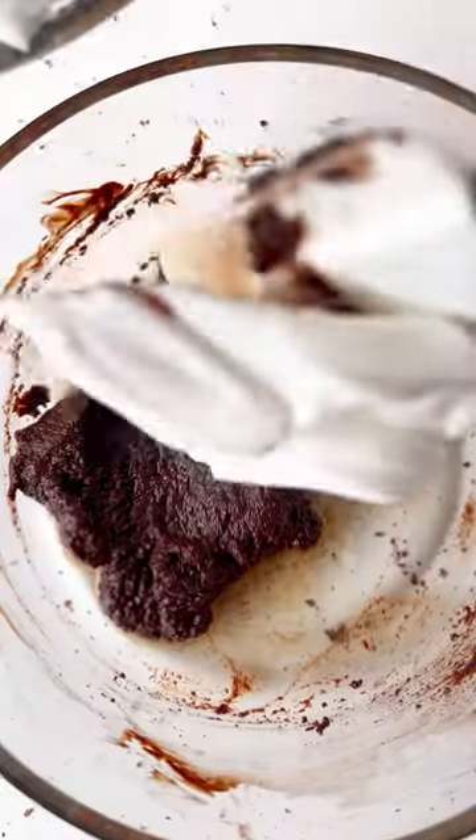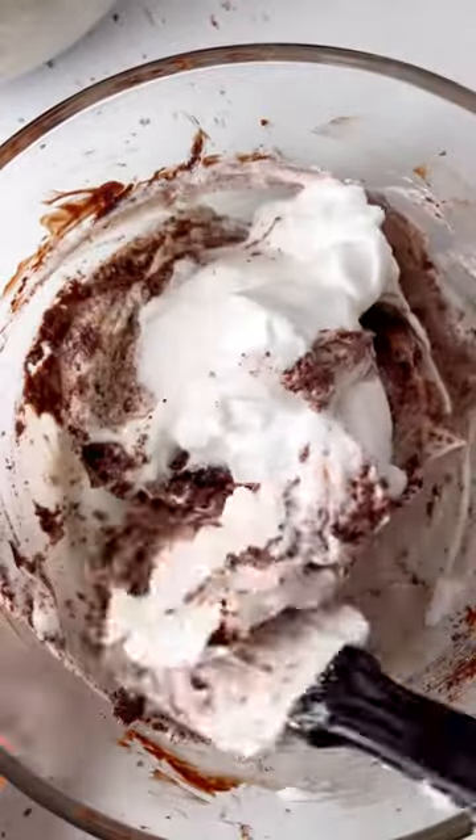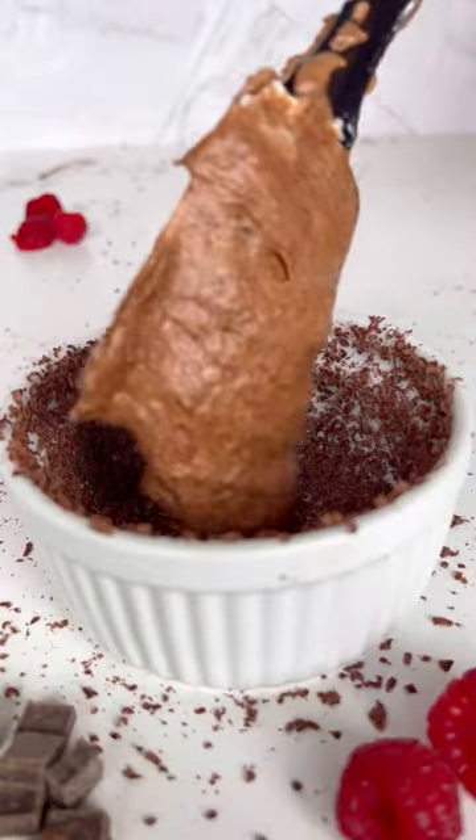Next we're gonna take the egg whites and slowly fold them into the chocolate mixture. You want to preserve the air that we had from fluffing the eggs, so make sure to fold until it's consistent but try to keep as much air in there as possible.